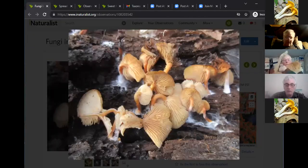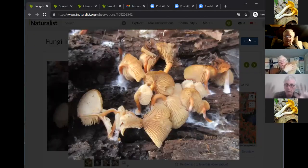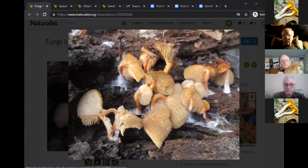Hervé found something today in Rutgers Gardens under a log, but it turns out it's not Cortinarius. Since we were specifically studying Cortinarius tonight, it's suggested he save it for next week's member's find. Next week there may also be fresh material to look at after the warm weather. Hervé agrees to show it then.